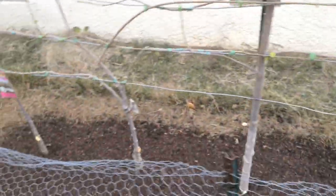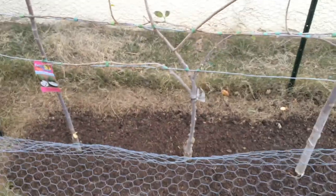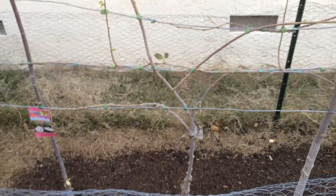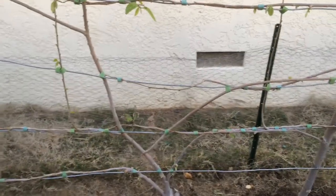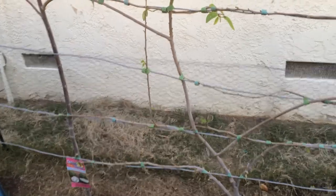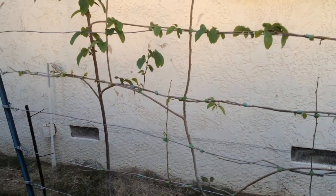It's interesting to note that the insects that pollinate these kinds of trees actually don't exist in the United States, so the best way to get fruit from these is to hand pollinate. Once the blooms or the flowers are out I'll do a small updated video on how to do that.